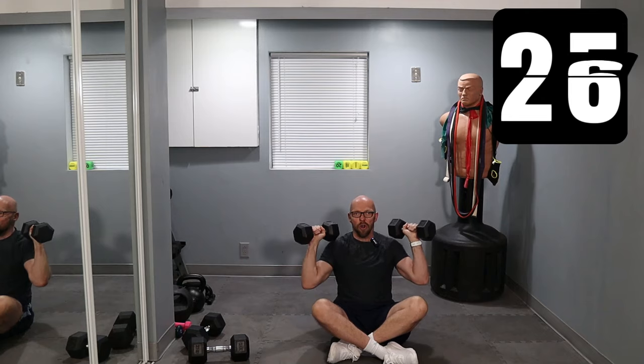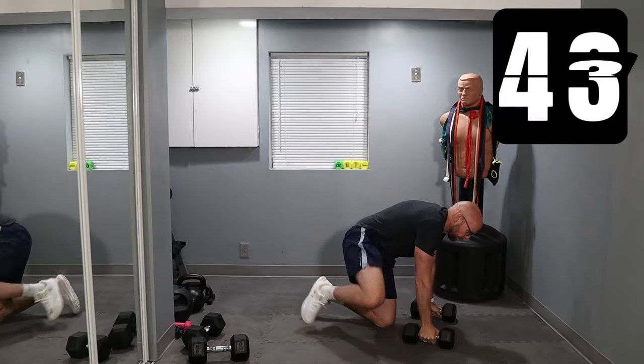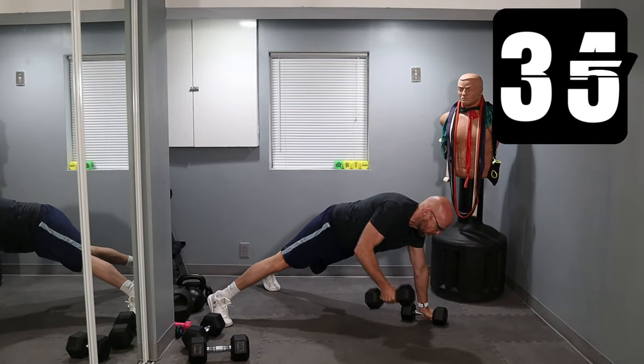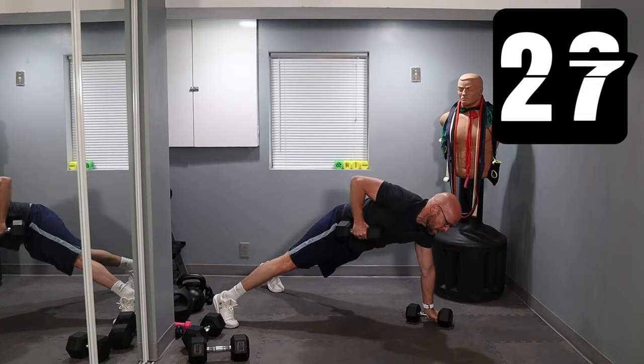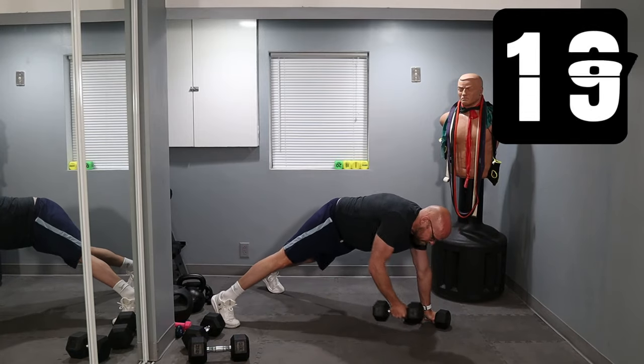If you want to stand up, feel free to stand up. As you can tell, I'm pushing it pretty hard. From here we're going to push-up position and renegade row. Keep moving with me — come on.